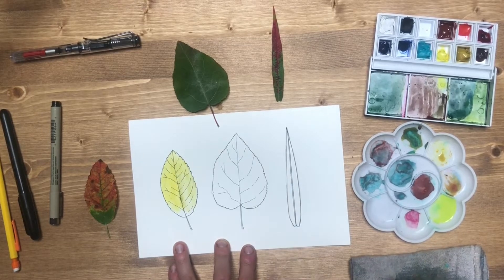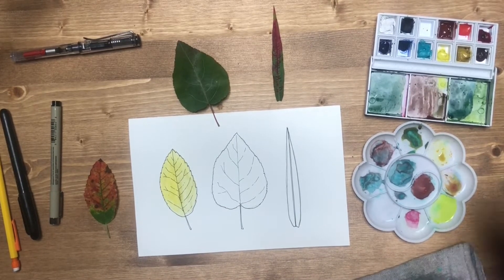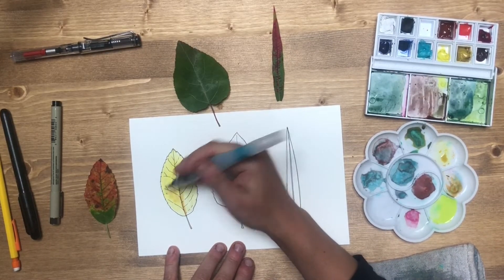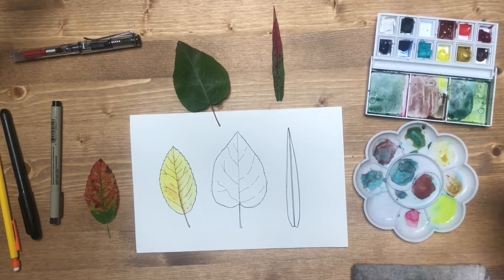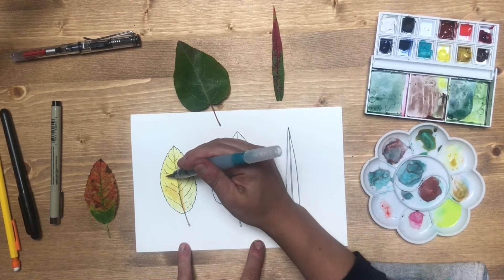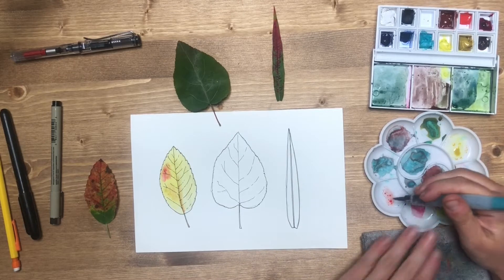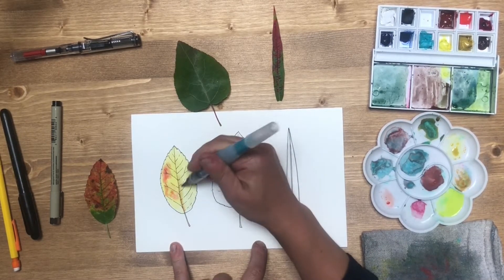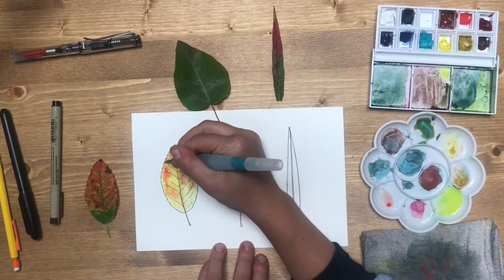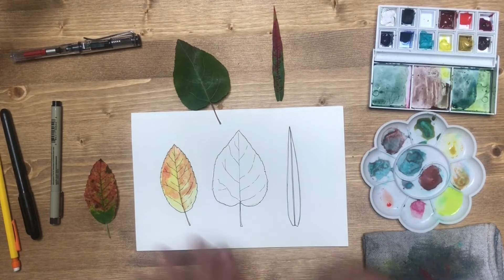With my pen lines I kind of have like a little coloring book for myself already. It can get a little bit lighter down here because that's going to get more green later. I also want to get the stem, and I'm using more of a quinacridone. Actually while it's wet I might do a little bit of wet-in-wet painting. That is quite dark — I don't want it to be so dark or saturated. All right, now it's starting to dry so I'm just going to leave that one alone.